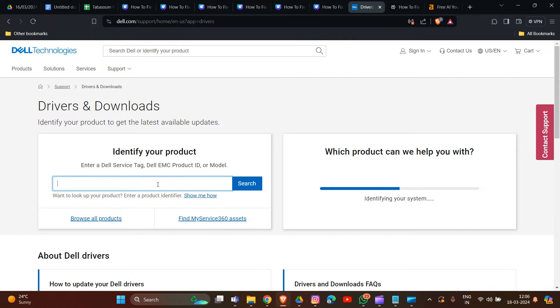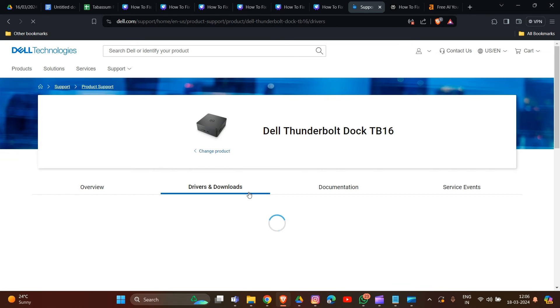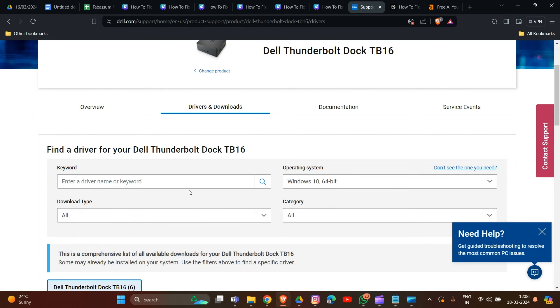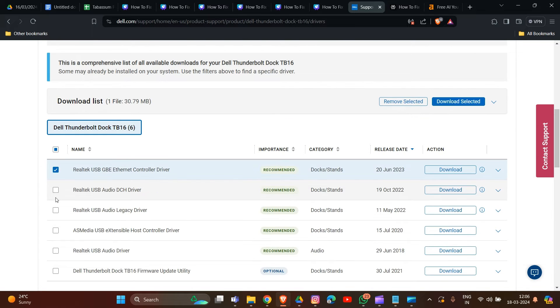Pick your laptop model from the list. Then select the operating system you are using — such as Windows 10 or Windows 11. Scroll down and select all the relevant updates to download.